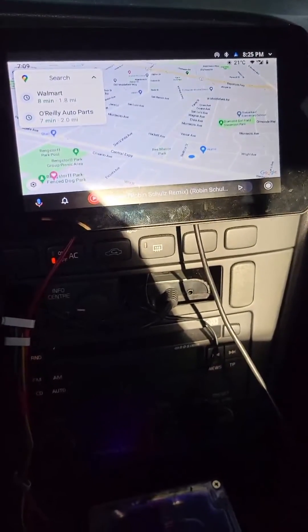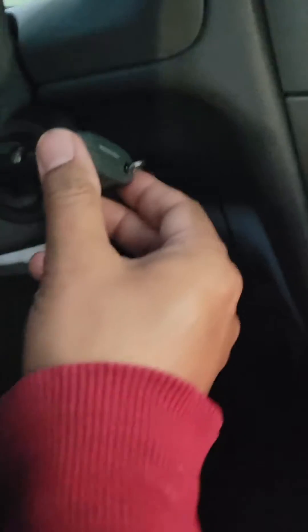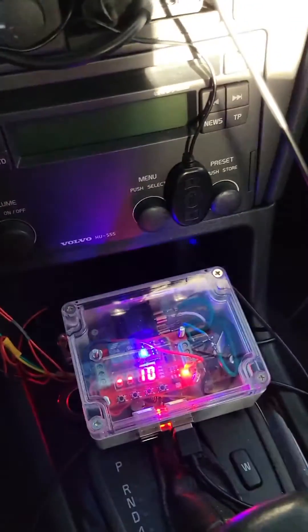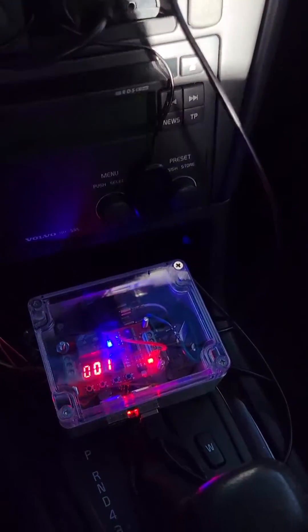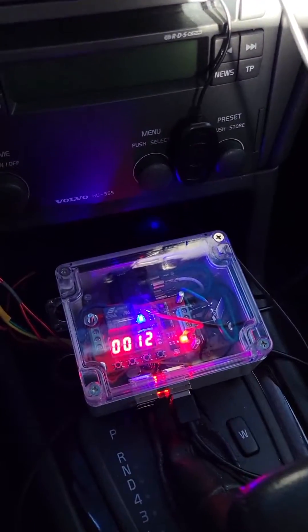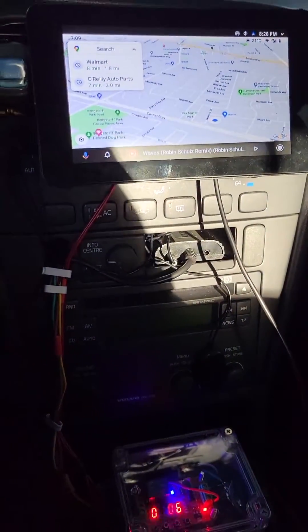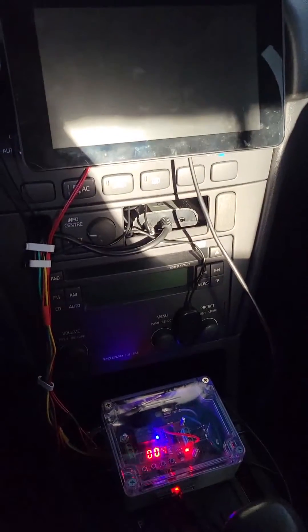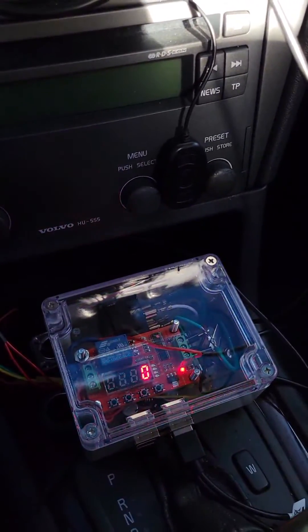Let's try this now. Ignition key is on and we can see the map. Let's switch off the ignition key. As soon as I switch it off, the countdown timer starts, and we can see the Pi has already shut down.